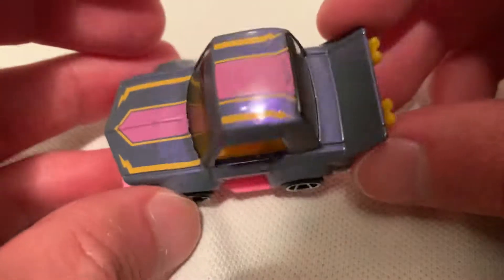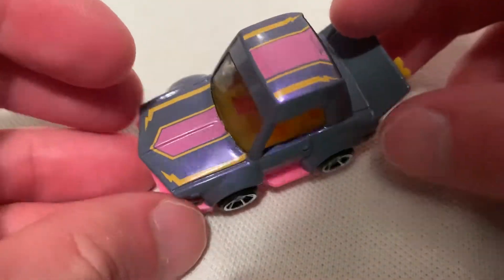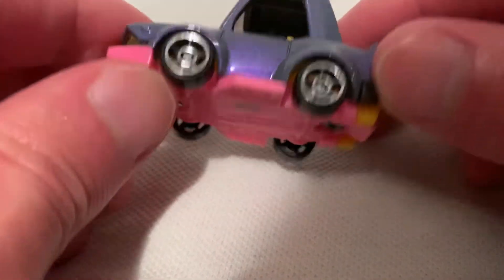Love the colors on it. The pearlescent purple color kind of changes colors in the light depending on how you look at it — a little bit of green in there.